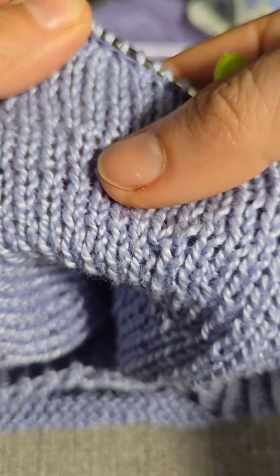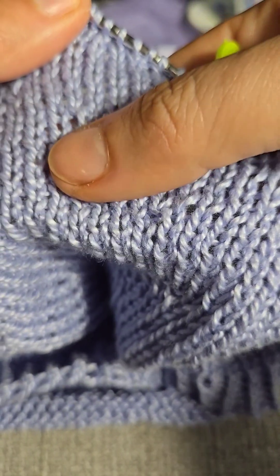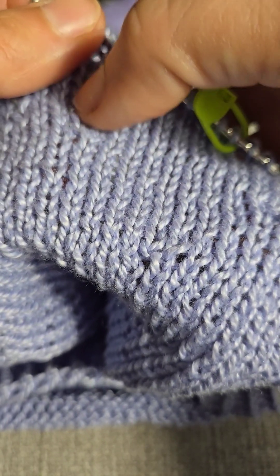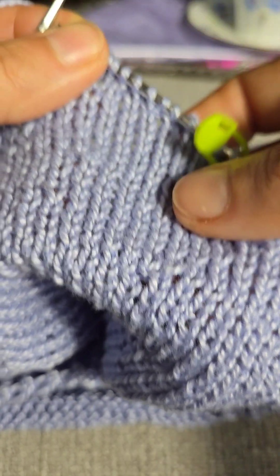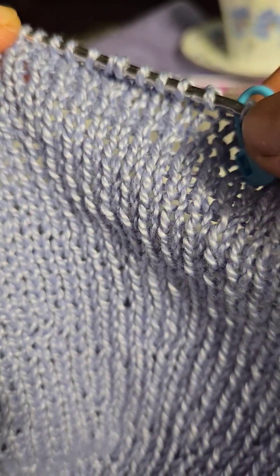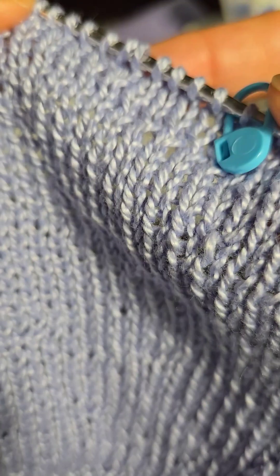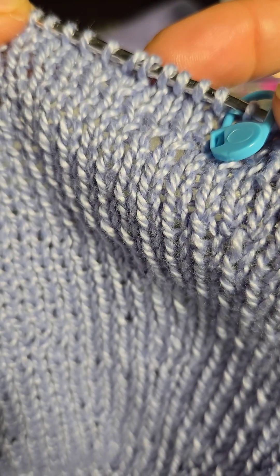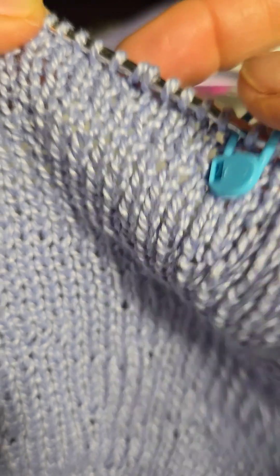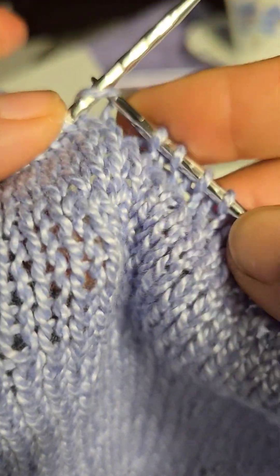Keep repeating that all around the circumference. What it does is — see right here — where there used to be two rows, like that one and that one, it creates one more row in between. One more time: here is five, the increase — that one right there — and now I have to make the next one.